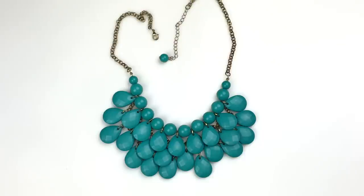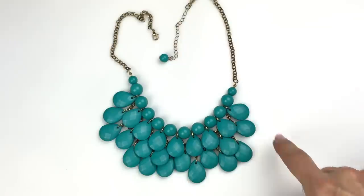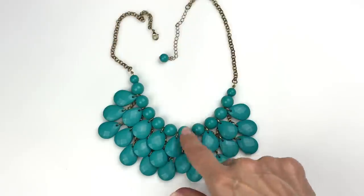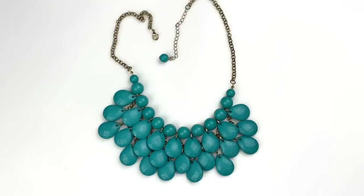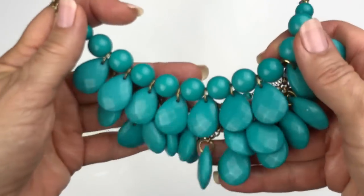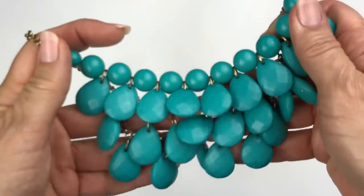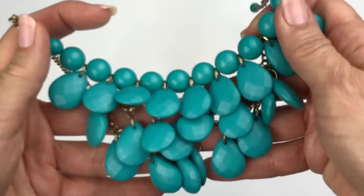This is a fashion piece. I am a sucker for this turquoise teal color. This one's kind of fun because it has teardrop faceted plastic beads and round plastic beads. The chain is in decent shape — it's gold tone. There's not a maker's mark on this, but it does have movement and makes some little clanky dangly sounds. It's kind of a fun piece.